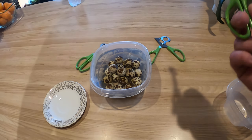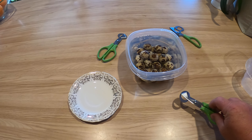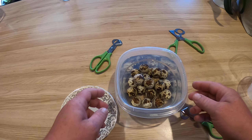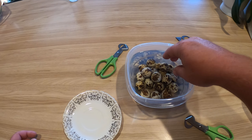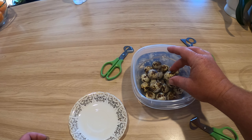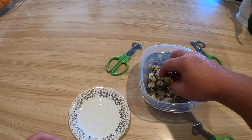Good morning everybody, we're gonna check out these quail egg scissors. First, I'm gonna show you — if you've ever cracked any quail eggs before, let's go ahead and put them in a nice little bath of water. You don't want any floaters in there; if you ever get one that's floating to the top of the water, that's gonna be a bad one.